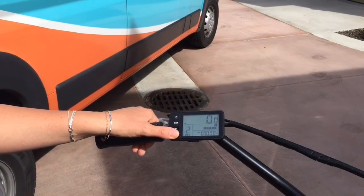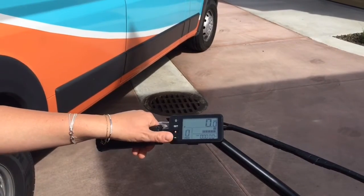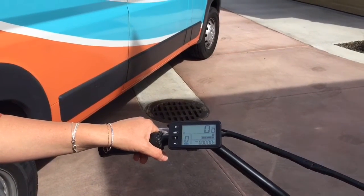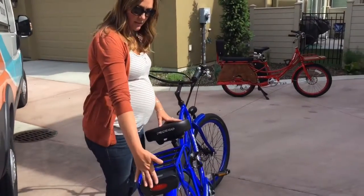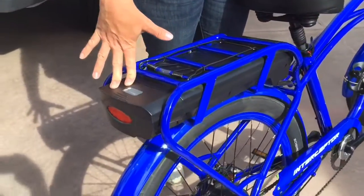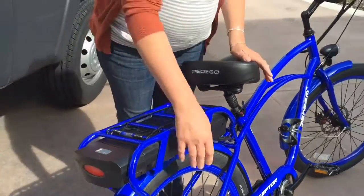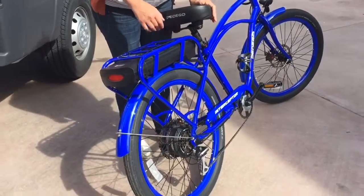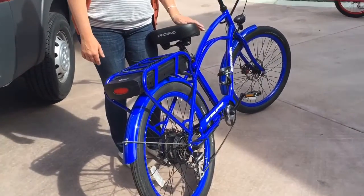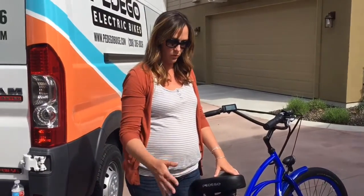In pedal assist level one you're getting about 40% assistance from the motor, or you can be in zero and ride it just like a traditional bike. The bike has a lightweight battery that goes in the back, made with Samsung cells that are in the Tesla cars. The motor is in the rear hub. You have seven gears for easy shifting and pedaling when you'd like to ride manually or keep up with the motor.